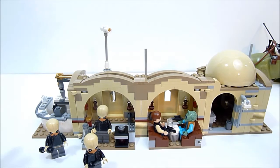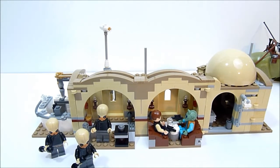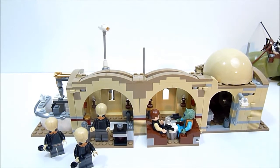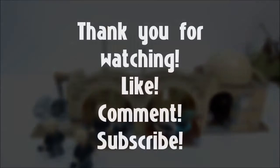Overall it's an okay set. It's a pretty cool piece to have in the background, but nothing really jumps out as worth the asking price other than chasing down specific minifigs. Your mileage may vary, of course — that's what makes the world go round. Thanks so much for watching, feel free to like, comment, and subscribe, and I'll see you in the next one.